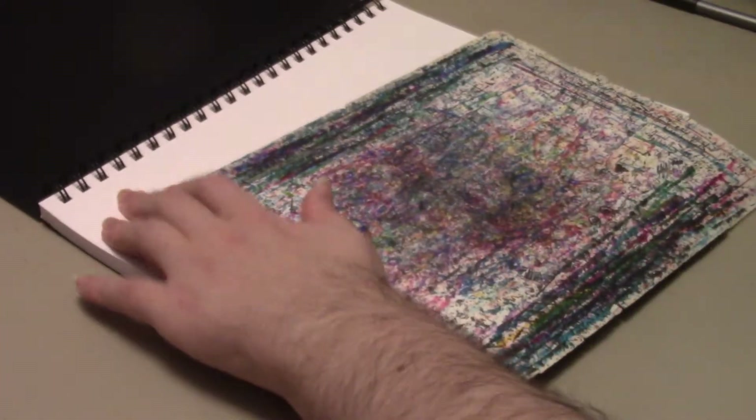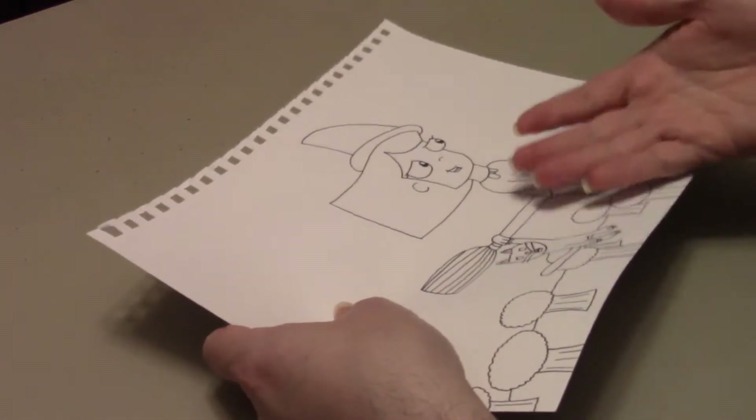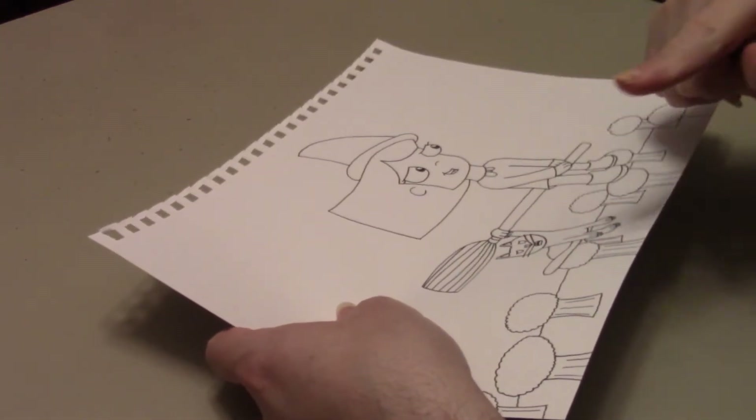The drawing is complete. Let's take it out of the sketchbook, put the sketchbook to the side. I shall now take this drawing, scan it into my computer, and color it digitally. So let's go.